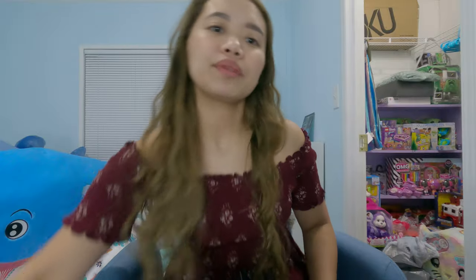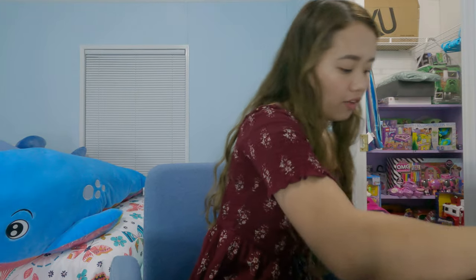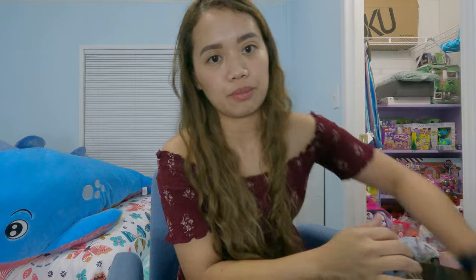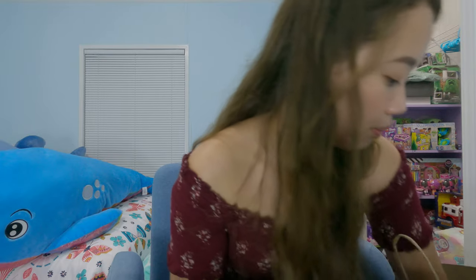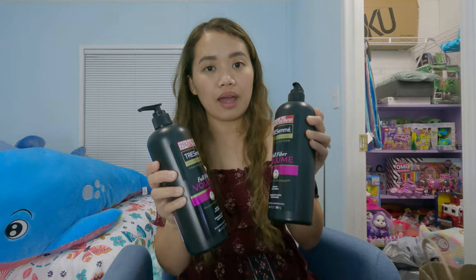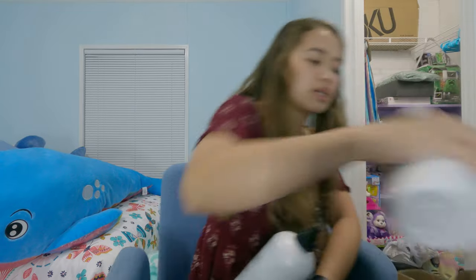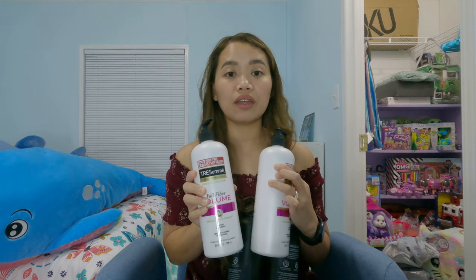This is the last transaction. Let me take it out of the bag — another $4.99 and $4.99 for the shampoo, and the conditioner is another $4.99 and $4.99.